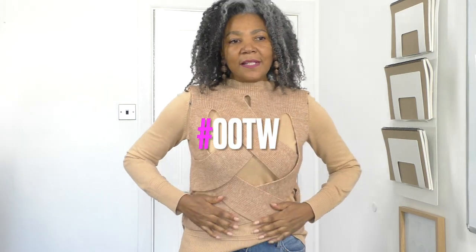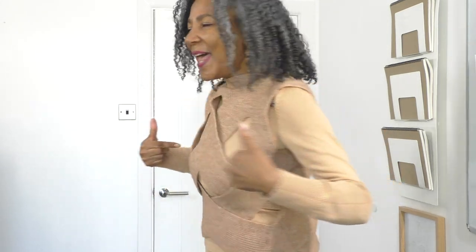It's a new top, it's thrifted, and this is the back. Good morning, good afternoon, good evening. Another week of me showing off what I wear during the week.